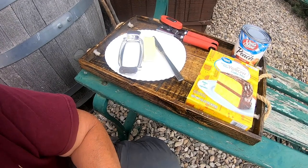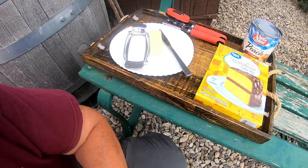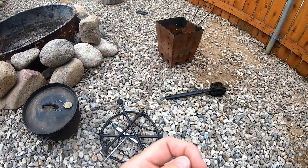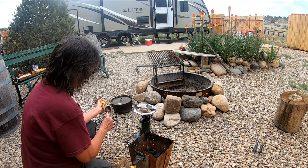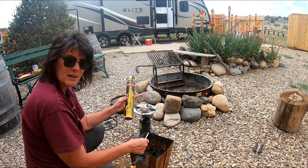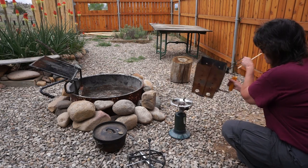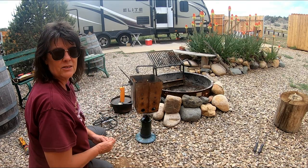I'll show you how easy this is, but first I got to get the coals heating up. If you've watched me in the past, I heat my coals up with my little gas stove. I'm going to get my gas grill lit — some old fireplace matches I had left over from my house days when I had a fireplace. I'm going to put the coals on top. That's how I start my charcoal.